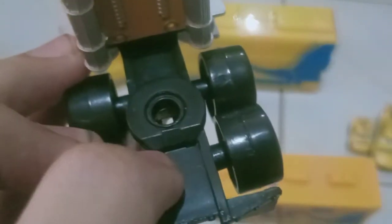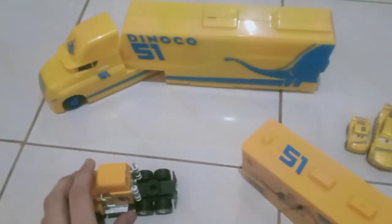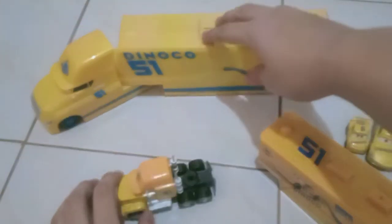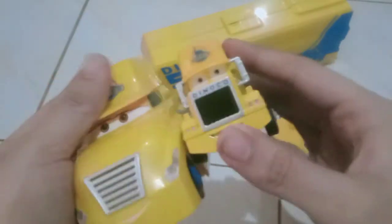Smokestacks. The hitch for the trailer, and that will be it for the cab. And then let's go compare it with my Cruz Ramirez's real hauler.